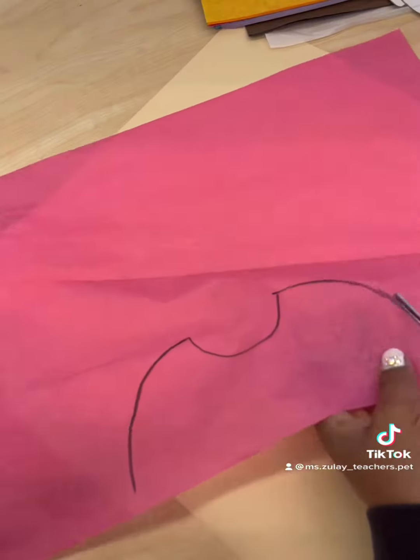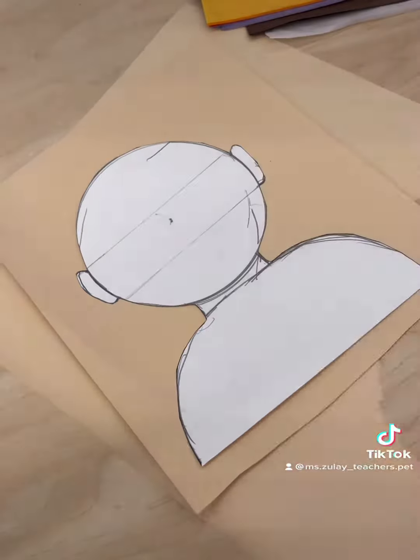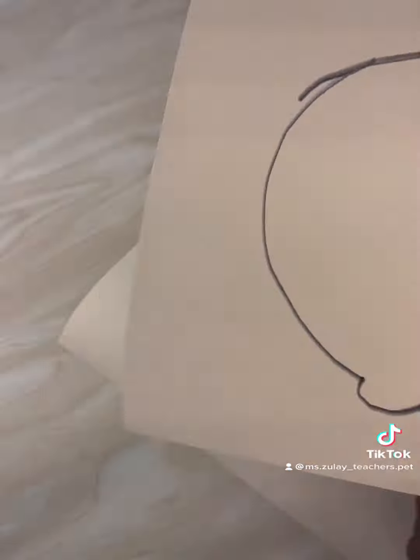Using the template I traced out the shape of the shirt. I suggest stacking together multiple sheets. I follow that up by tracing the body template onto my skin tone paper — again, stack multiple papers together so you are cutting less. Work smarter not harder.